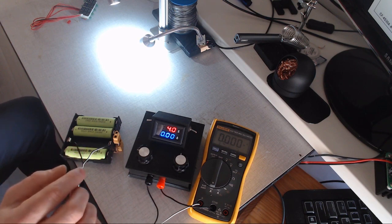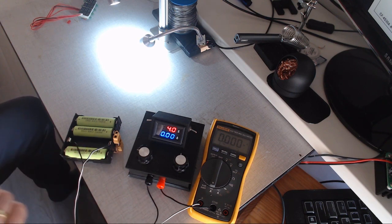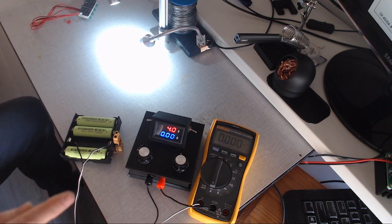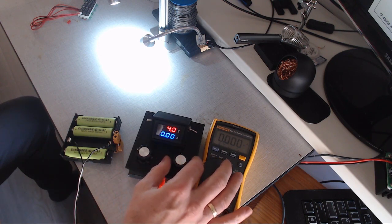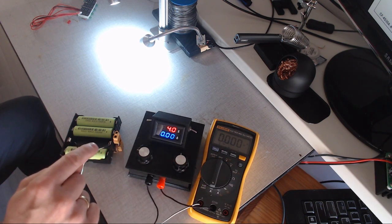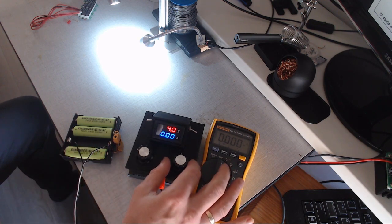That's because they are not supposed to do that. The BMS is not designed to balance the batteries out when there's nothing happening. The only time something happens is when the voltage of the charged battery is too high. Now watch what happens.